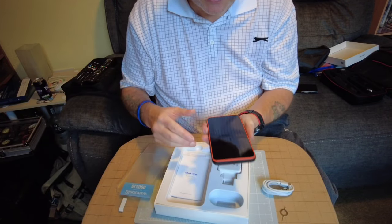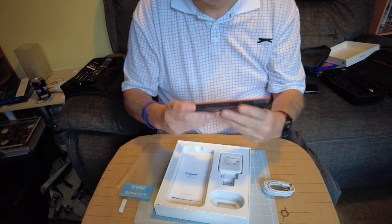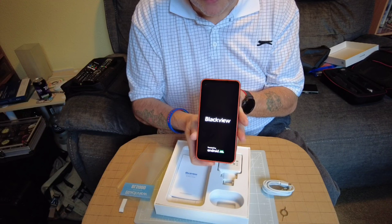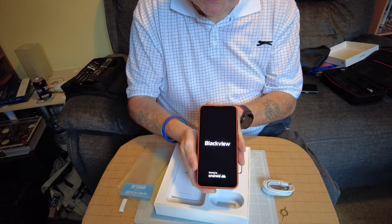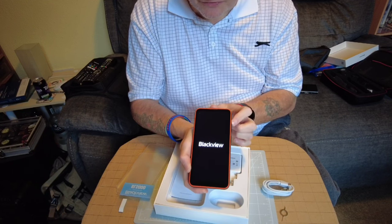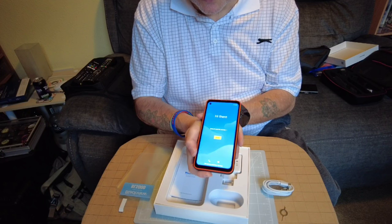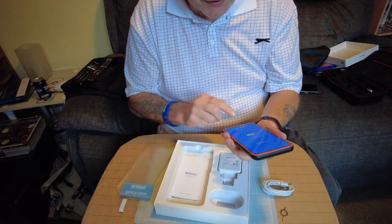Everyone says peeling the screen protector off is very satisfying. I haven't charged this up and haven't turned it on yet, so we'll turn it on just to see the boot screen. No sound coming up so far - this phone only has one speaker. And there we go - the start screen which I'll set up at a later date.